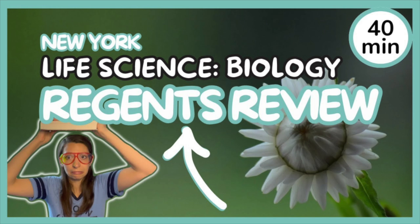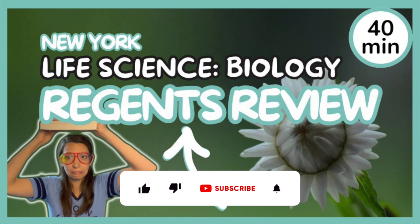If you want to do some last-minute content review, be sure to check out my other resources, including my New York Life Science Biology Regents Review video, which I'll link in the description below. Thanks so much for watching — good luck on your exams, and I'll see you later.